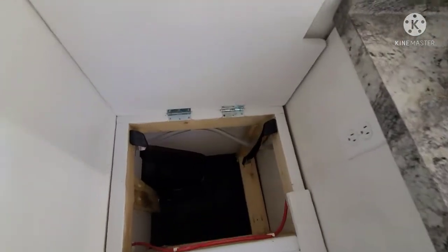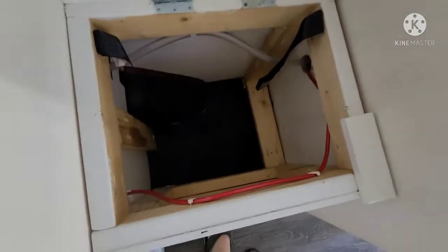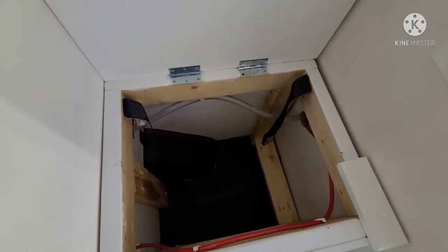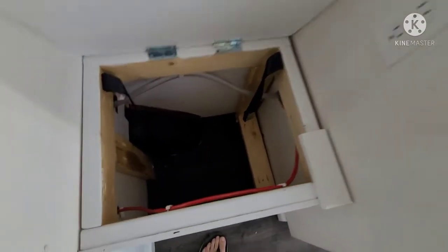Over here is the other bench — same kind of deal, just for storage, nothing in there. You can see there's a seat belt, so if you have a third person they can come back here and strap in instead of rolling around.